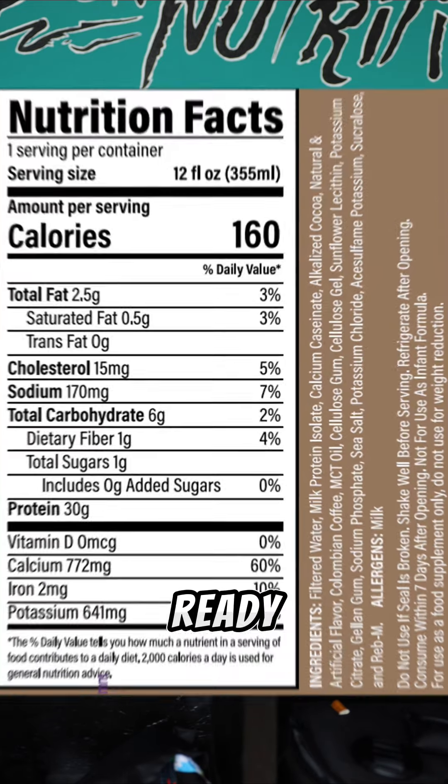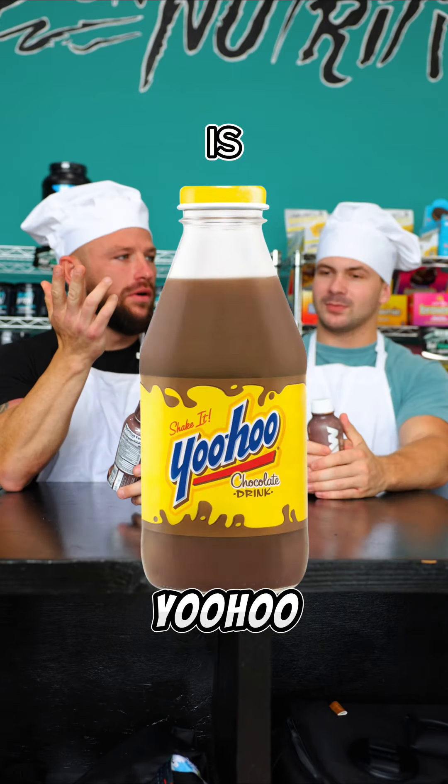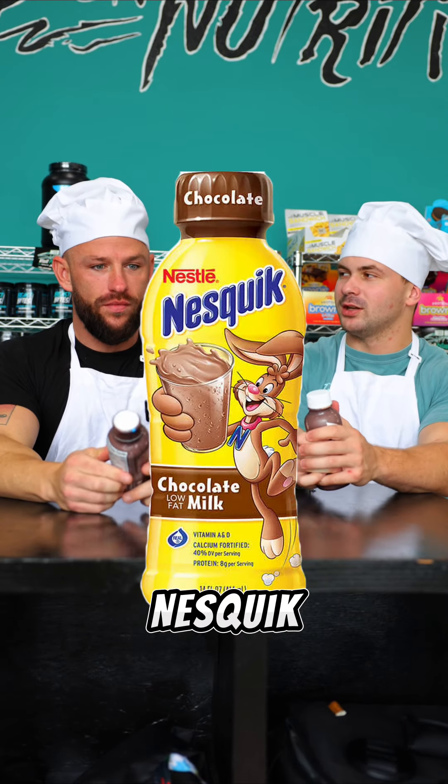So win-win. Ready? Let's give it a shot. It's a lot better than I expected. It tastes like a YooHoo or like a Nesquik-y chocolate.